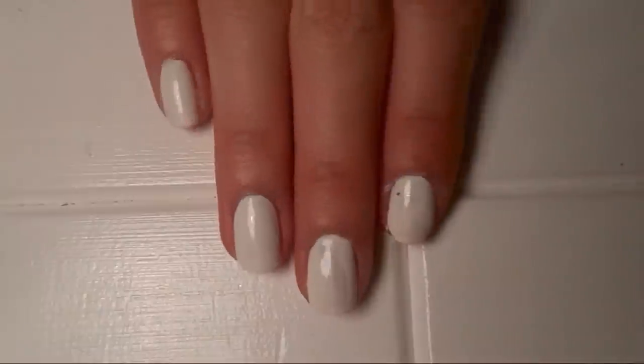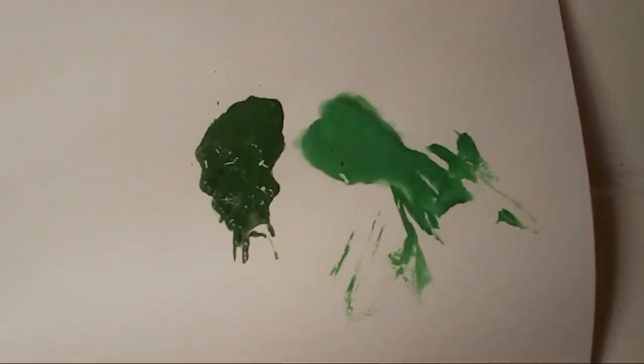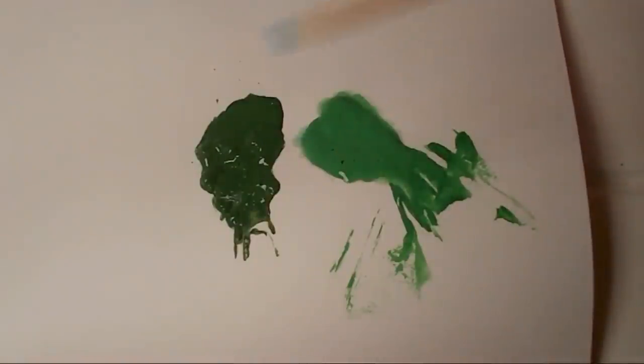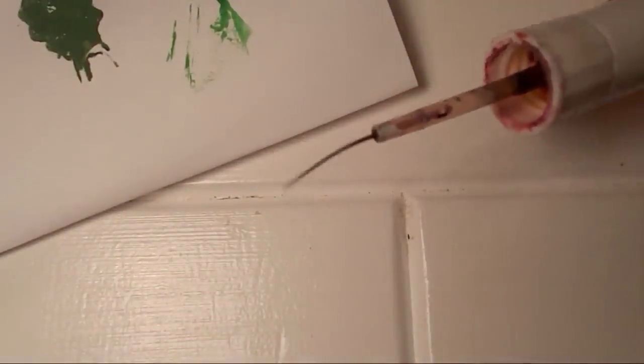I'm going to start off by doing the leaves and the stems using two different color green acrylic paints, a cocktail stick for the leaves, and then a fine nail art pen for the stems.